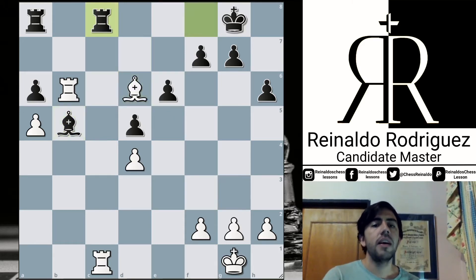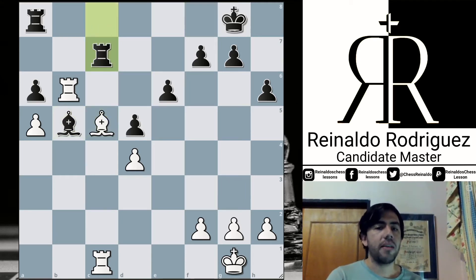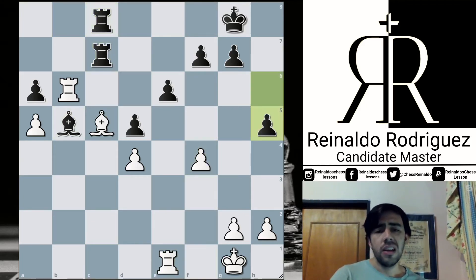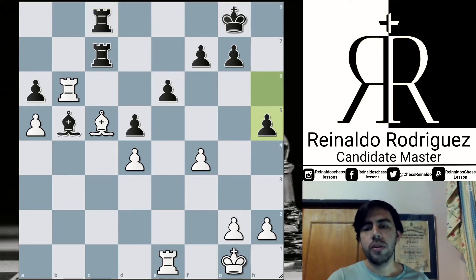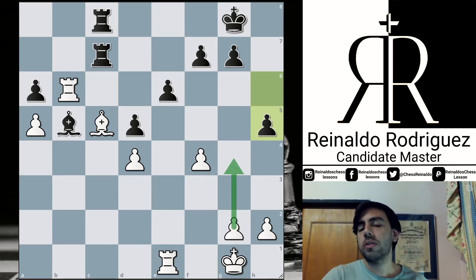Bishop d6, rook to the open file. Bishop c5, now Black pairs the double rooks and starts to offer the trade of rooks. So White is trying to create some chaos on the files and maybe reach some rook endgame. But here h5 is a move that looks for the control of the g4 square to prevent some future expansions.